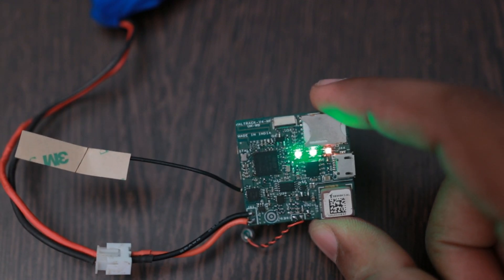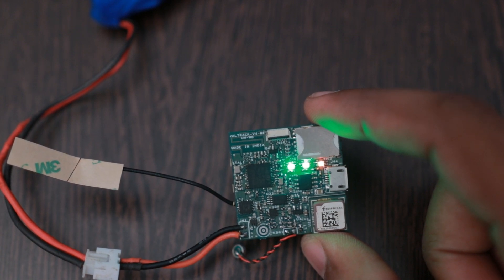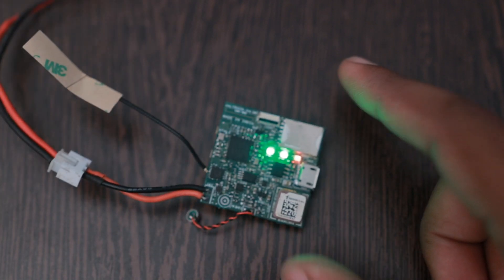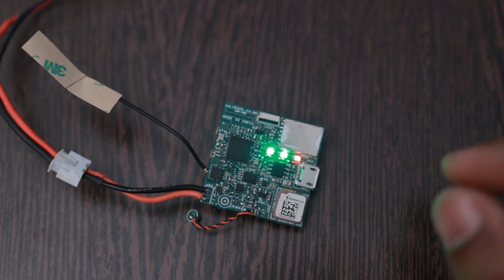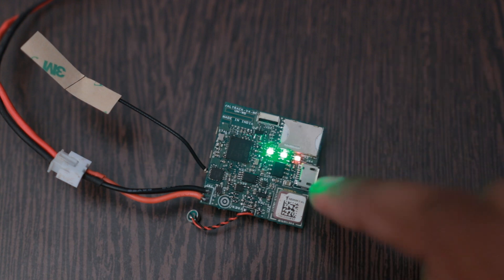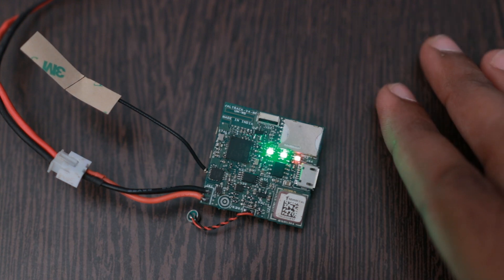Now it can transmit data. After about 35 to 40 seconds it starts transmitting location information to the server. Whenever no movement is detected, it will turn off the GSM, GPS, and LEDs to save power. If I leave the device without any movement, all the LEDs turn off and the GSM and GPS are switched off.